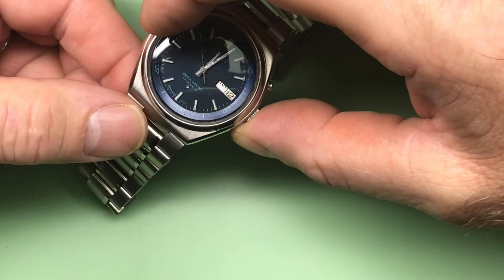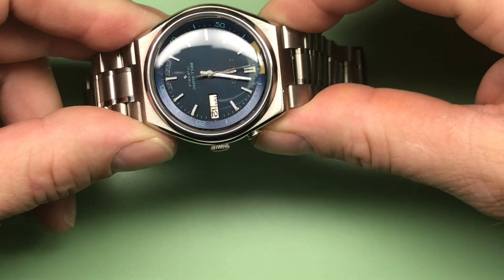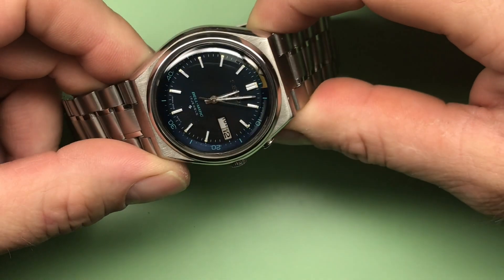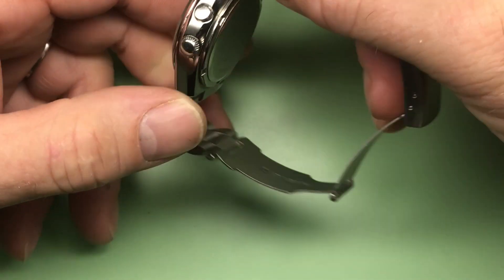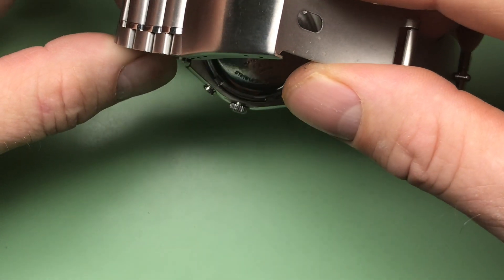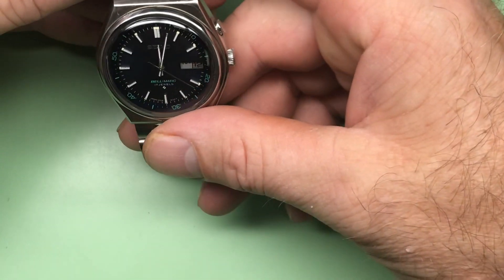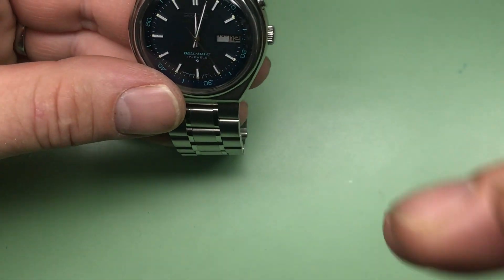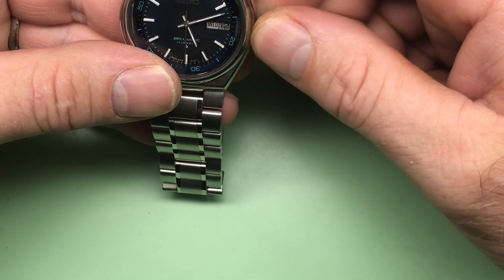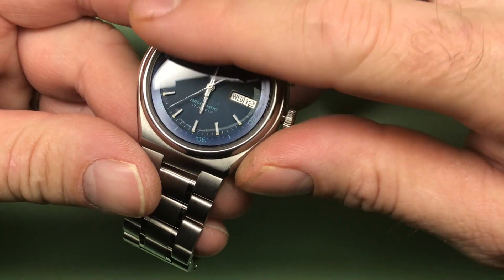What a great-looking watch, very cool. I have the sort of electric blue version of this — this is a really cool darker blue with the teal writing, that's beautiful. All right, so this is a 1976 — it's the August '76 4006 6080. We're in the moment of day and date turnover, so let's get away from that for a moment.